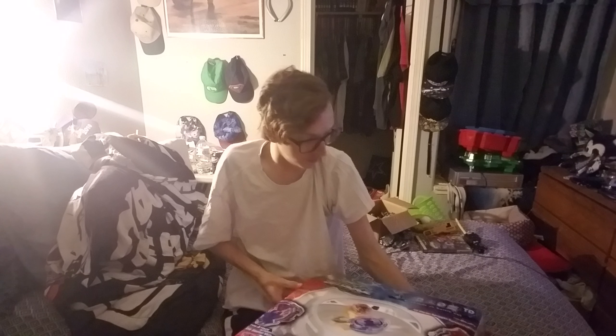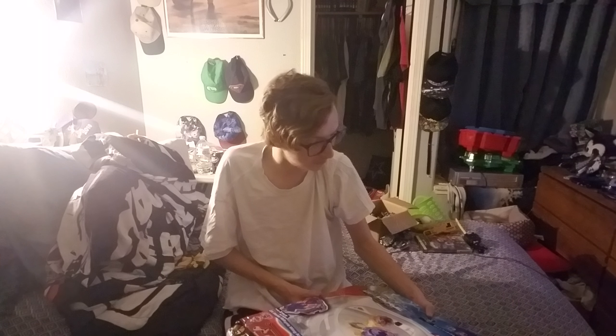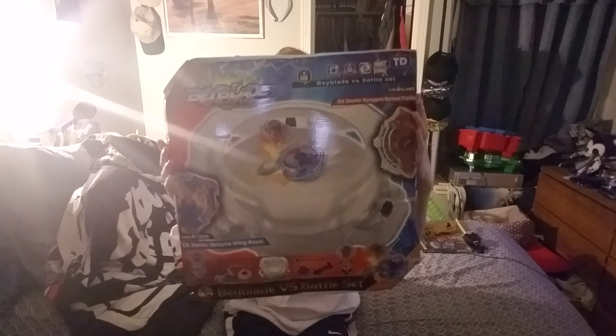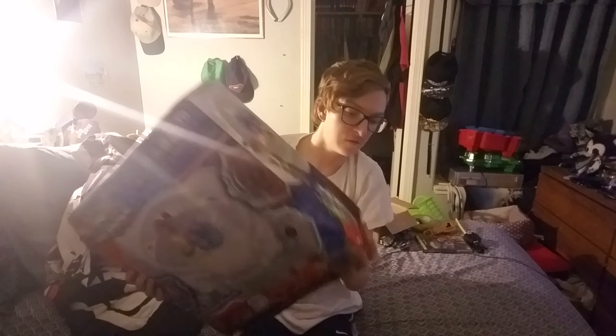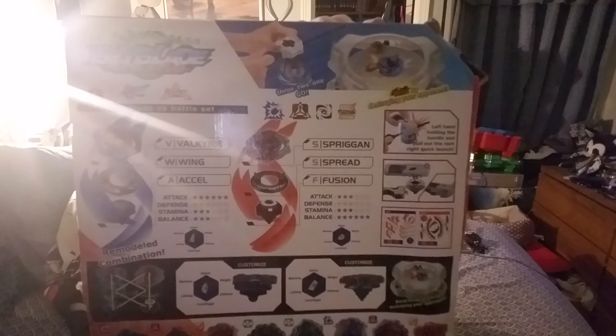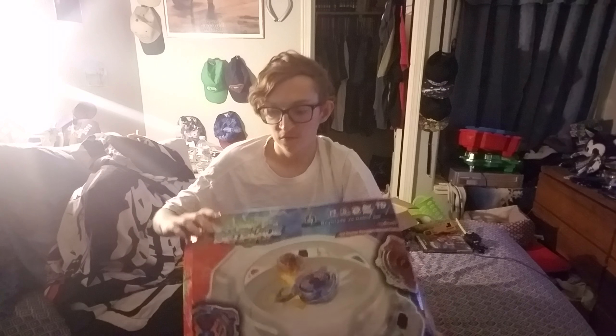Hello, NewSchoolBayBlade here and today I'm doing a little unboxing of a Beyblade DX set. It's a starter right here. It got messed up, so yeah. There's the back — the sides are all bent up, but yeah. Let's do this.